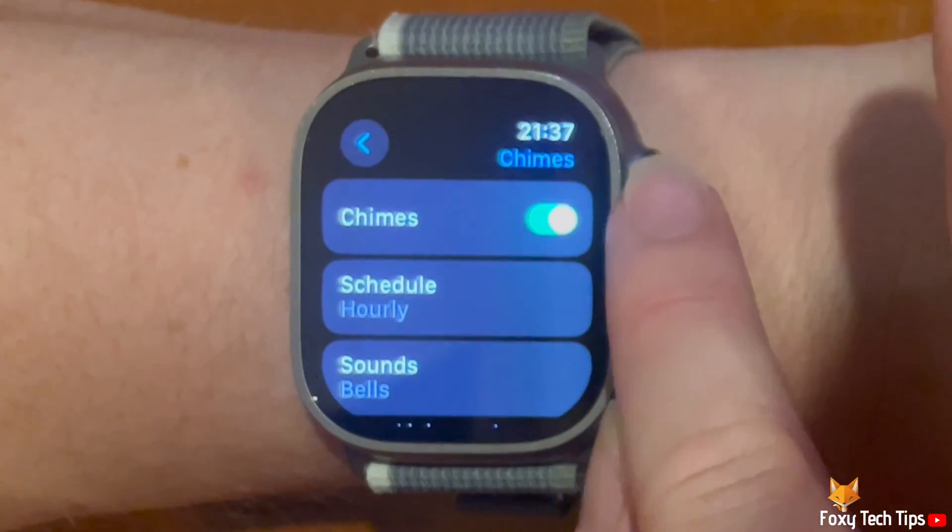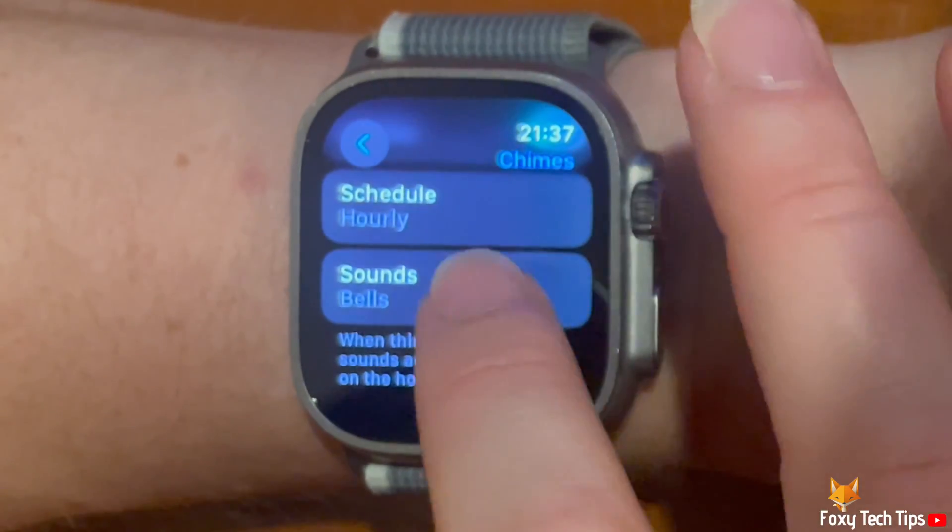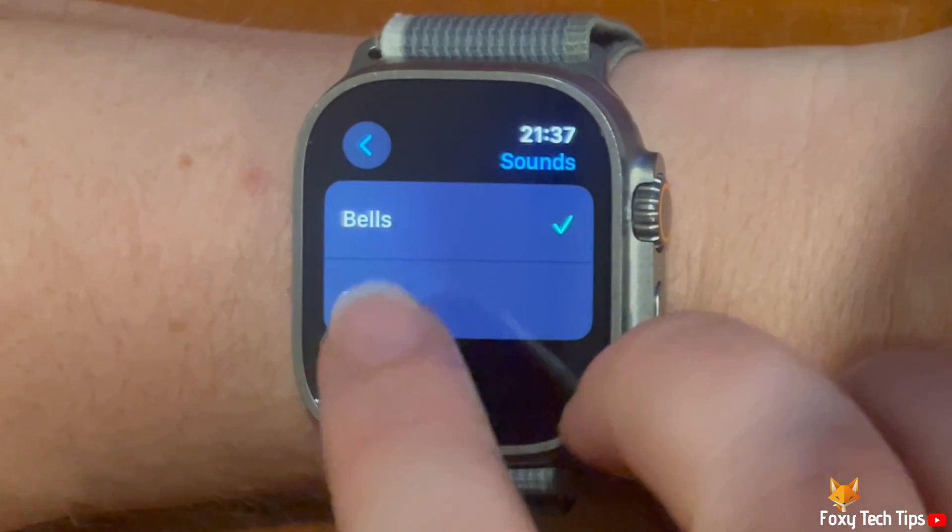Go to the previous page and tap Sounds. You can then choose the sound that you would like your watch to play for the chime.